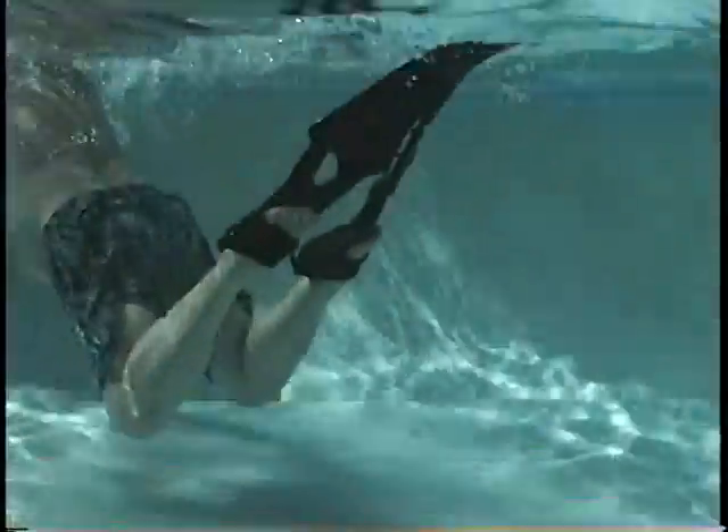When an alligator moves through the water, when a snake slides over the sand, they both are using an oscillating tail.